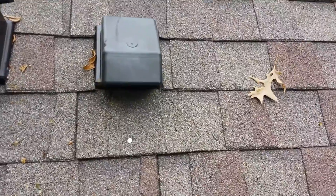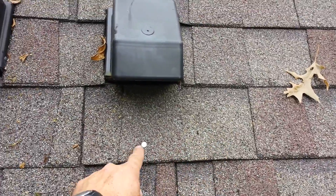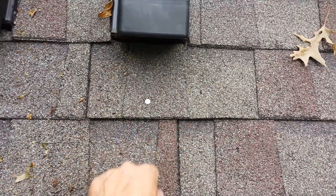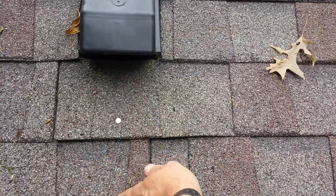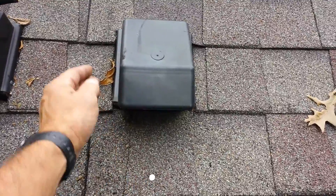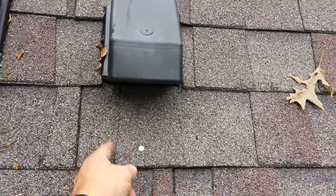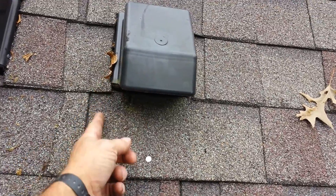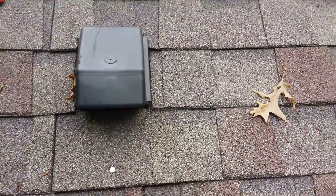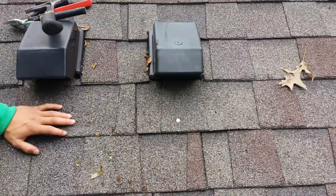So I put one nail underneath this shingle about here, and I put this nail right here, so this is going to go through the flashing and keep it from rotating down. I put it in front of this just so the bulk of the water, when it comes down and gets diverted to each side, the nail isn't directly in line with the wet zone of the housing for the vent discharge.